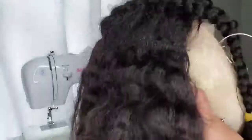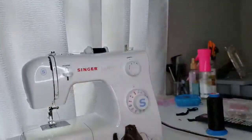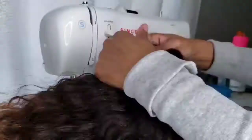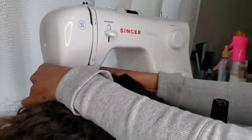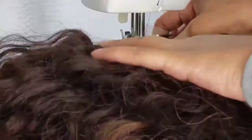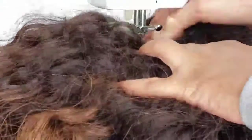The next step is to take it off, turn it inside out, and cut out the inside of the cap. Now this part I'm showing right here is completely optional — I like to reinforce my stitch with my sewing machine, since this whole wig was made on the sewing machine to begin with. But like I said, this step is completely optional.